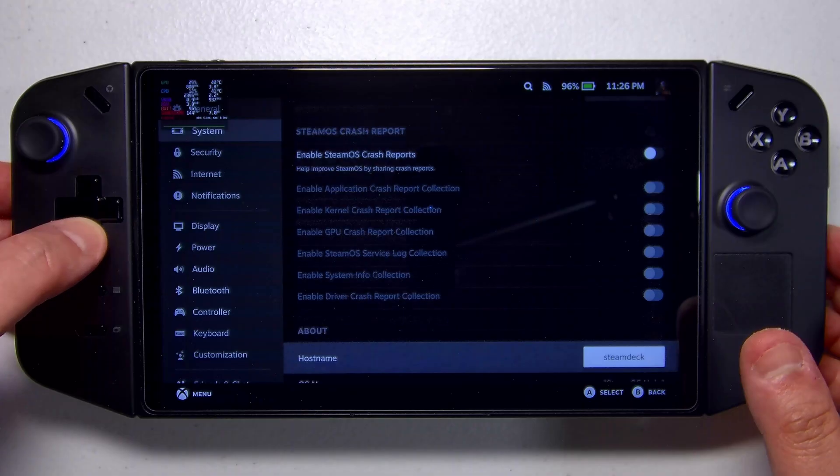Hey everybody, it's InnoVision and I've got something we've all been waiting for — it's the official SteamOS release for non-Steam Deck hardware like the Legion Go and ROG Ally. Today we're going to show you how to set it up on your device. What we have here today is not SteamOS beta, not the preview update channel, not the beta client — this is SteamOS release, or SteamOS stable.